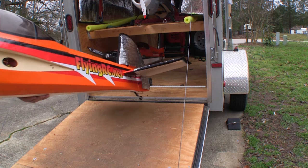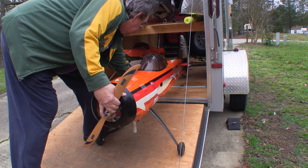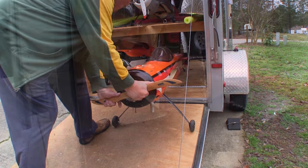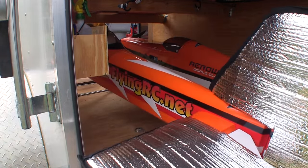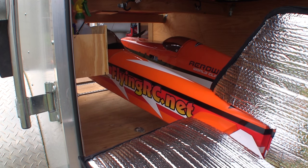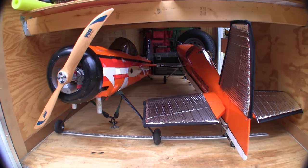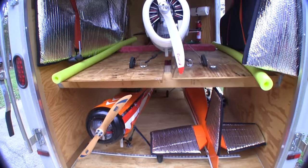When I put the Yak fuselage in, we came across a little problem, but it was fortunately easy to fix. I had forgotten about the Yak being longer than the Edge. When I got the Yak fuselage fully in the trailer, it was in the way of the door — it stuck too far back. But the fix was pretty easy: I just put the Yak on the left side and turned the Edge around and put that in on the right side, and that pretty much cured all the problems.